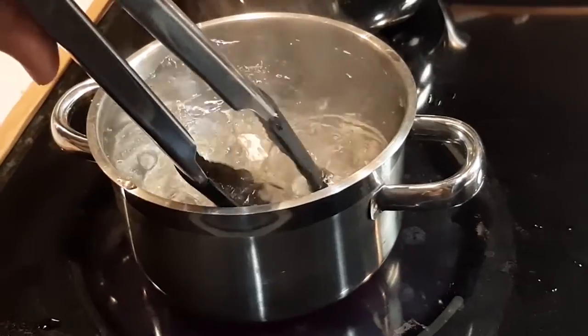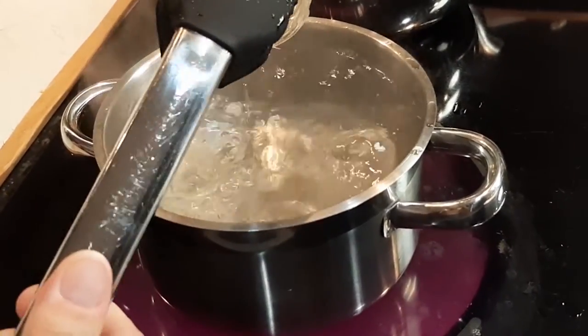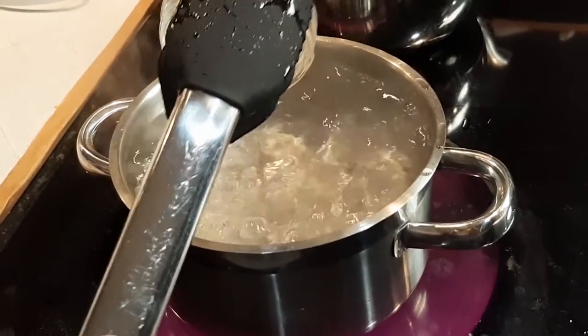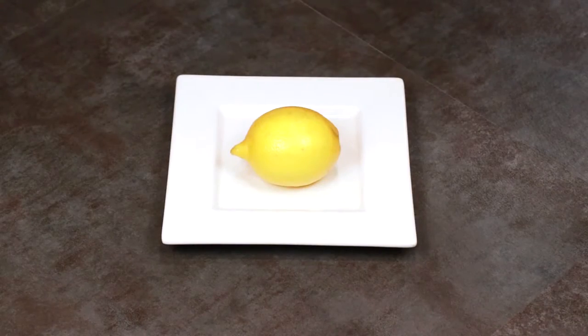To start, prep the jars you plan to put the lemons in, as well as their lids, by boiling them. This is always the first step in any canning recipe for sterilization purposes. However, unlike other canning recipes, this does not involve hot liquid beyond this point.